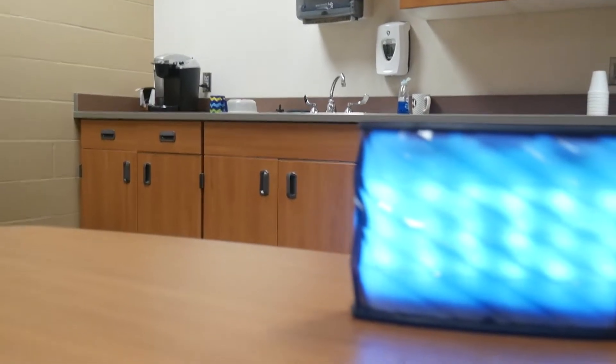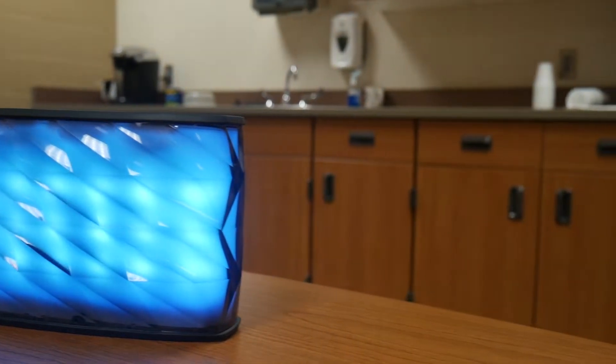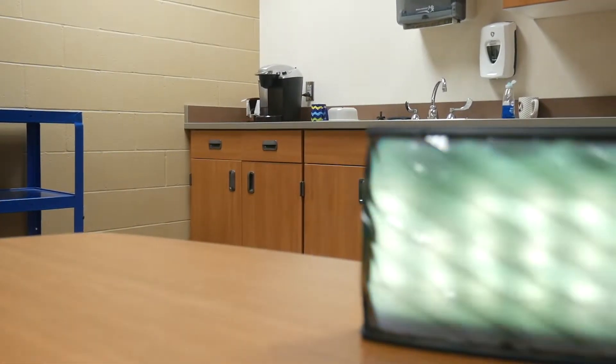Some of the great things about this is you can play any music from any station on here really — whether it's iHeartRadio, Spotify, NPR — and all using your voice, and that's Melody right there. Also the color changing effects.